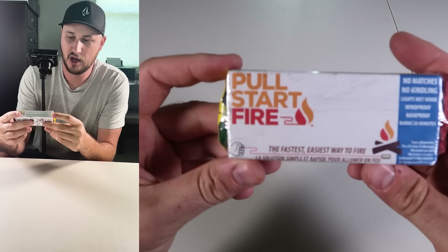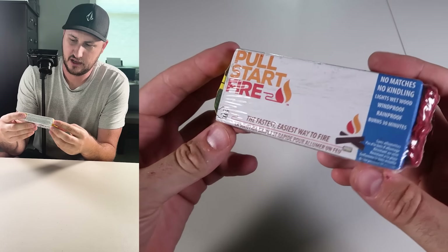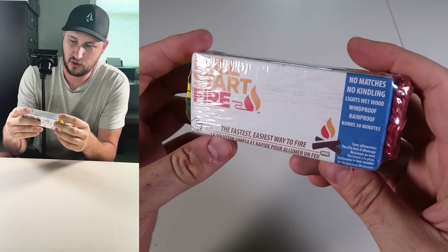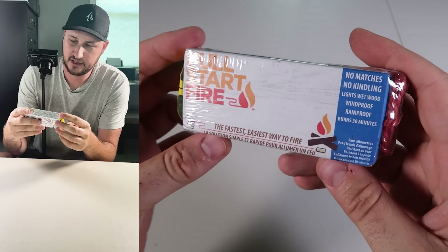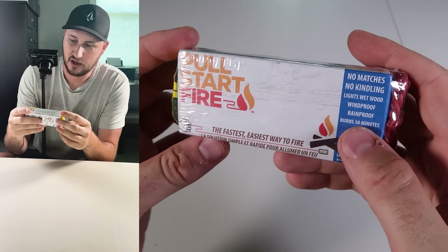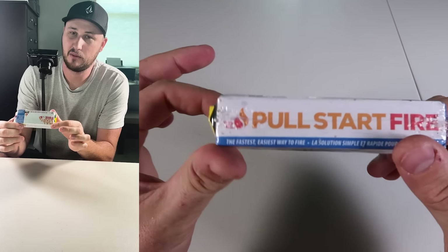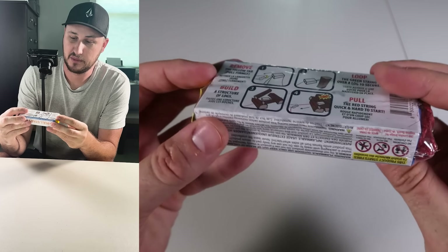This is a Pool Start fire starter, and they have designed them a little smaller now. No matches, no kindling — works on light, wet wood. It's windproof, rainproof, and burns for 30 minutes. That little black block will by itself burn for 30 minutes.